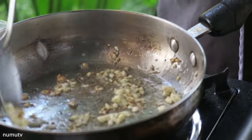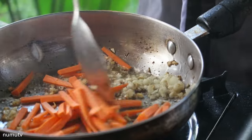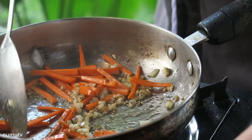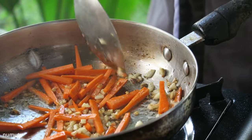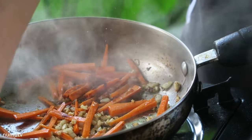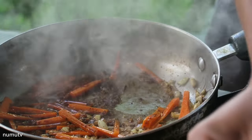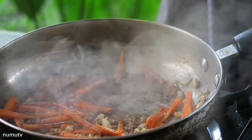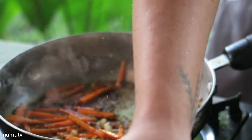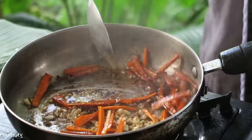Now you start adding the carrots because they are kind of hard to cook. Then we have some soy sauce. I need the fish sauce — the patisse — as well.